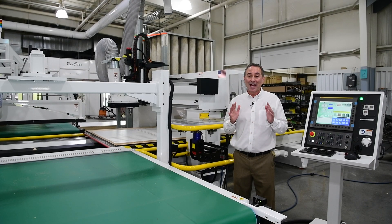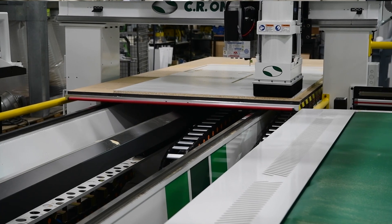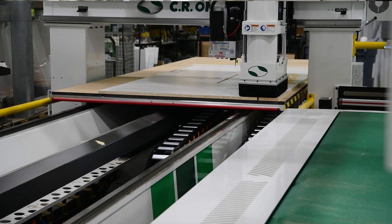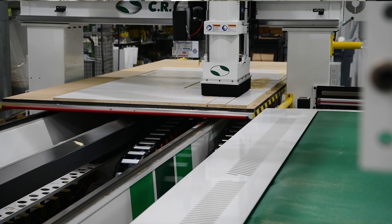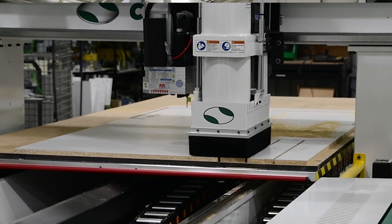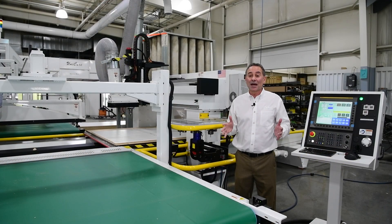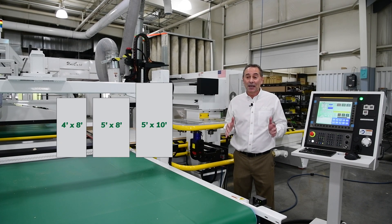The CR-100 S-Series 3-Axis router is one of our fastest cutting solutions. It has a fixed-bridge 5x12 moving table, giving you the rigidity needed for aggressive high-speed cutting. This design is only moving the mass of its aluminum table and the material on top of it, rather than the mass of a traditional moving gantry. Moving less mass means we can set up the machine for faster acceleration and deceleration, and that has a big impact on cycle times. The S-Series comes in a variety of table sizes, such as 4x8, 5x8, 5x10, and 5x12.